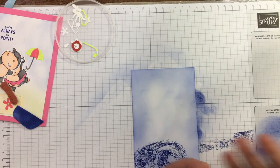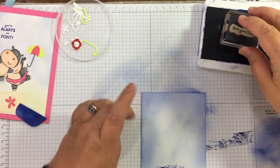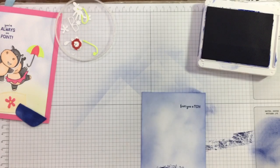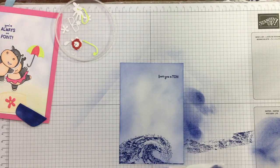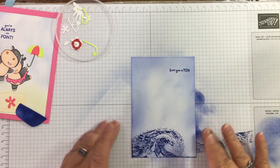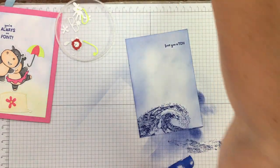Oh — I forgot to stamp my sentiment! I'm going to pop 'Love You a Ton' up at the top. Even though I was blending ink with that colour in the background, you can still read the sentiment perfectly. Now let's place the boat on dimensionals — precariously balanced on the wave.